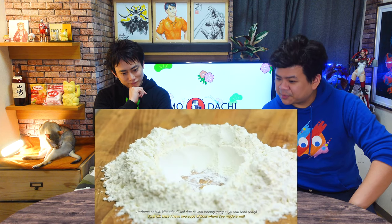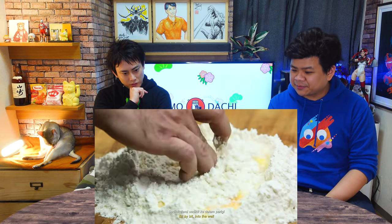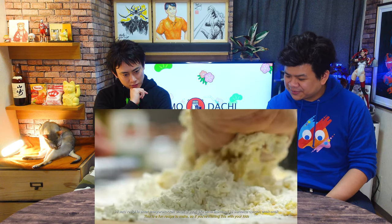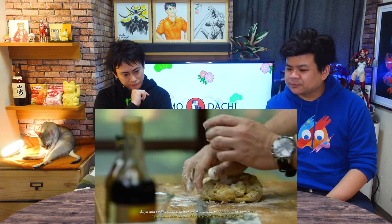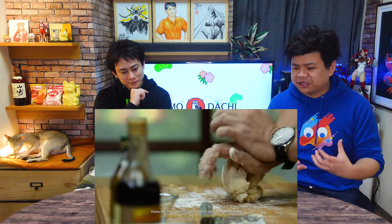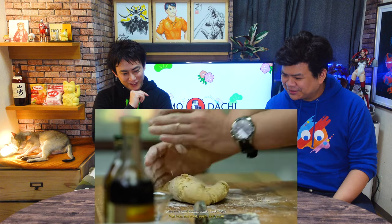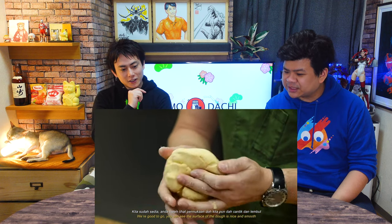So first we have two chips. Make a well with your flour and eggs. This is a recipe that's fun to make — if you're making this bersama dengan anak-anak, they would really enjoy this. Saya ada sedikit tepung di tepi untuk dust. Pasta is a lot about feeling when you're making the texture of the dough. Cara untuk knead — very easy. Kita tarik dari depan, tolak. Tarik, tolak. We're good to go — you can see the surface of the dough is smooth and shiny.